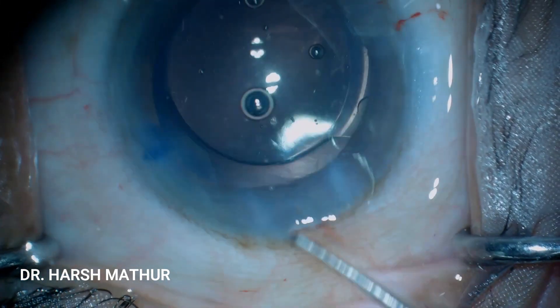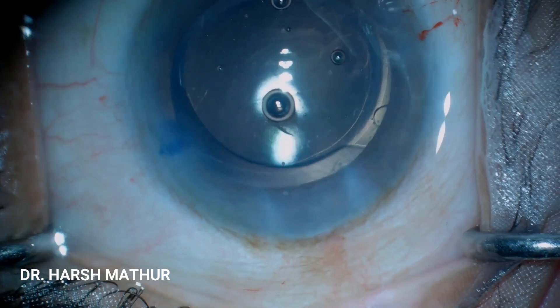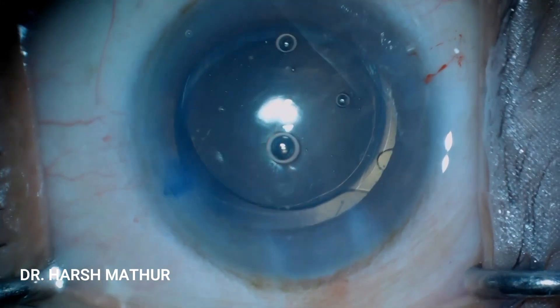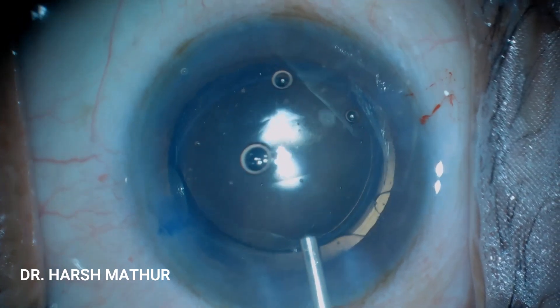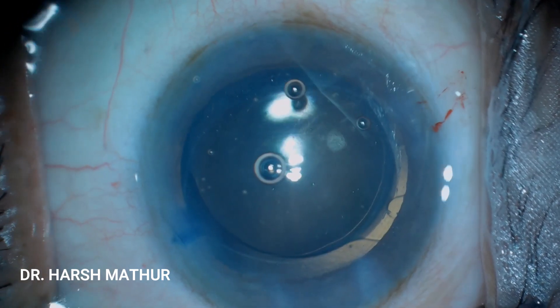The lens has been placed in the bag and the chamber is again filled with viscoelastic substance. Now to perform the opposite clear corneal incision.